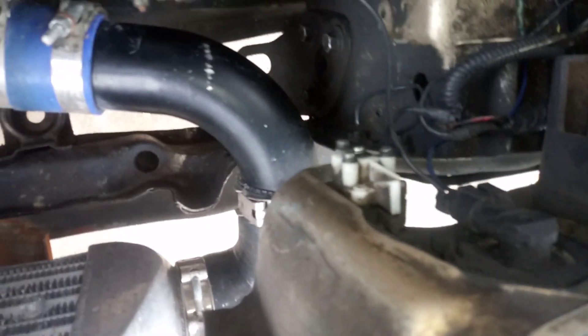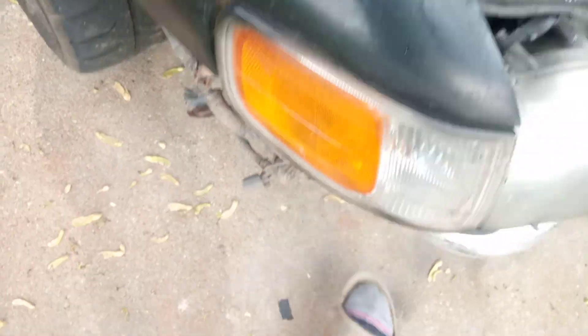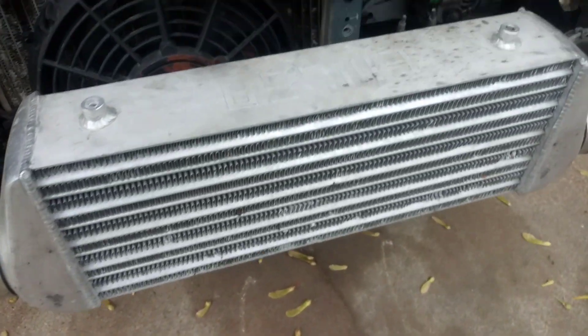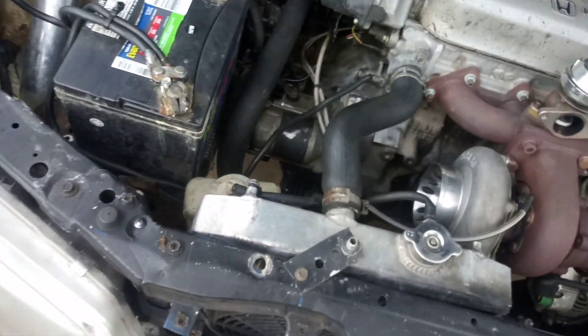Just a little bit — it doesn't rub or anything, clears just enough space where the piping bends and goes straight into the turbo. I ran it behind the battery, down through the wheel well, and around into the intercooler. I have intercooler brackets mounted so it doesn't move. It's a GT35 turbo, 62 millimeter — works just fine.